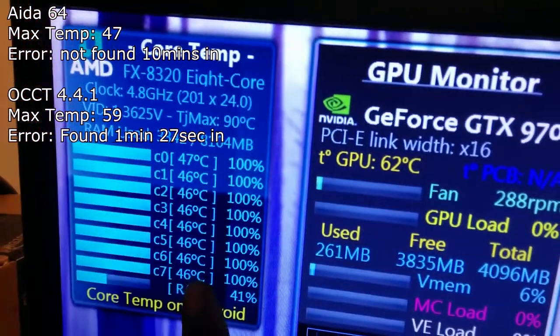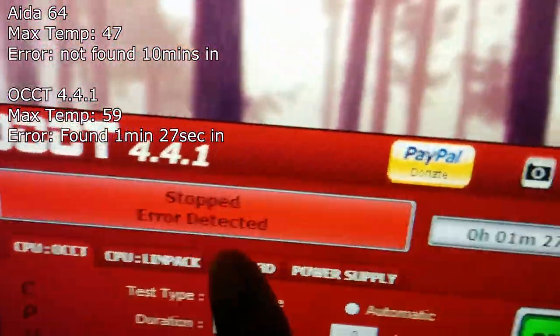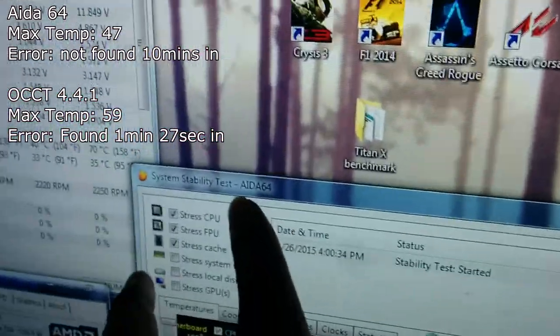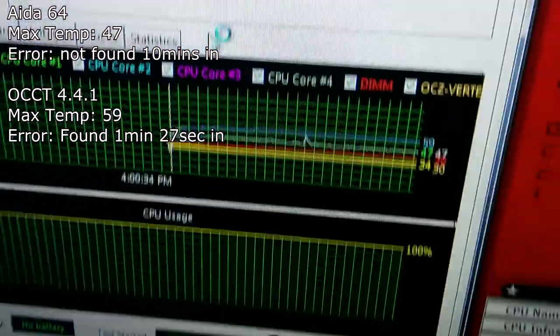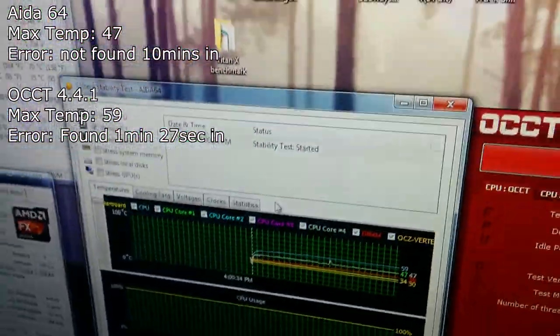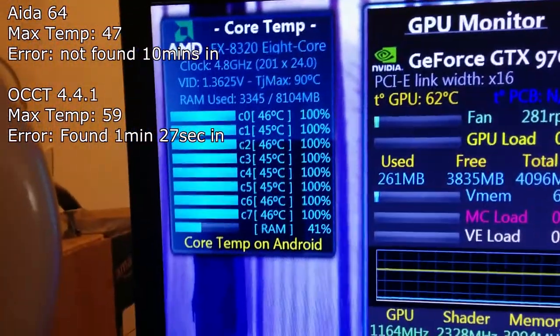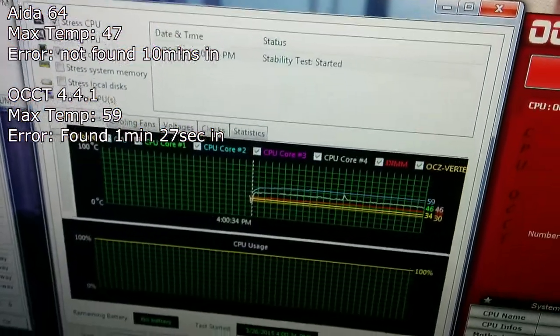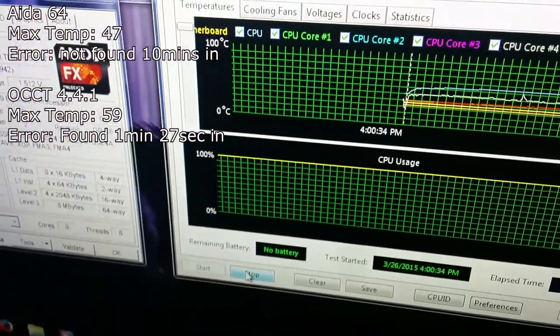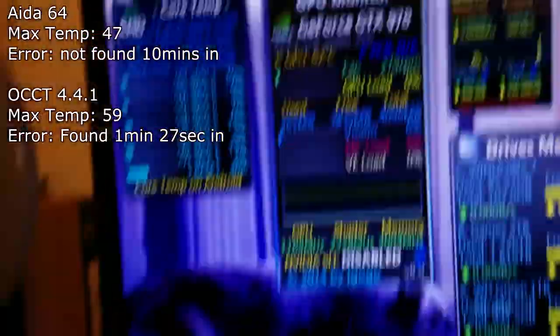ADATA was still stressing and pushing everything to the limit but didn't find the error — this is why I hate ADATA. Maybe it's just an AMD thing, or some kind of configuration issue. It was up to date, latest version. With ADATA the temperature was around 50°C, and with OCCT it pushed up to near 60°C. OCCT worked the processor a lot harder and was able to find the issue a lot faster.